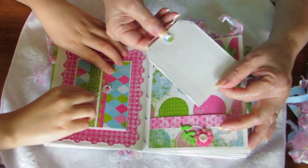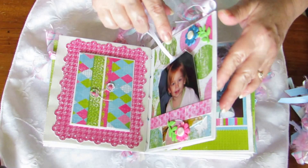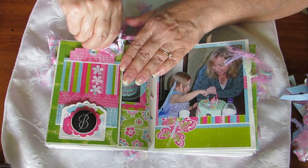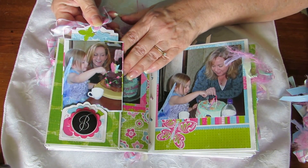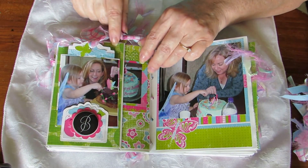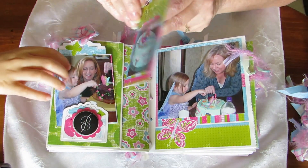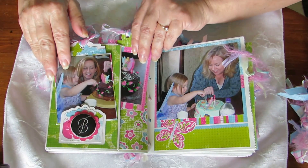Over here we've got a clear tag - I just don't have anything on the back yet - and that also sticks in the belly band. Over here we've got the little fancy tag that tucks right underneath here, and you flip it over and there is Brenna on her third birthday. This year she got an Ariel - the Little Mermaid - and Tinkerbell cake.